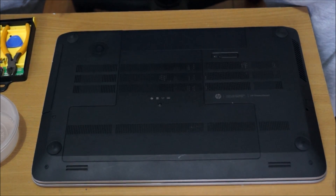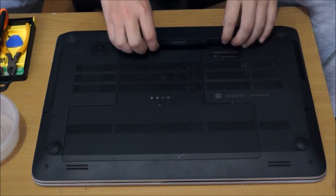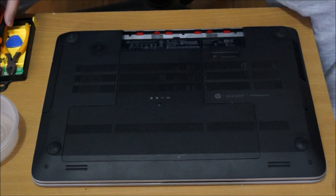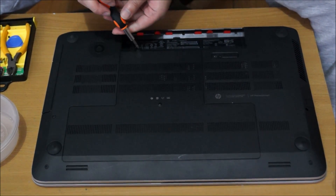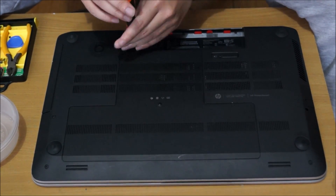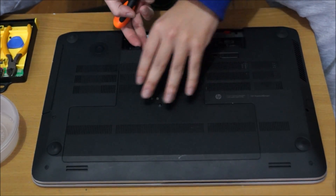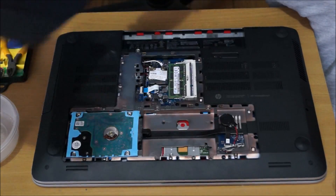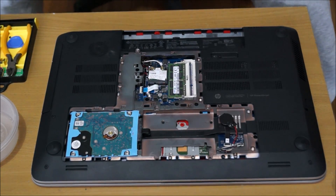We're going to flip to the back first, and you need to remove your battery if you haven't already. We're going to remove the back cover to reveal a few things. There's one screw holding the back cover down. Opening it will reveal our hard drive, RAM, wireless card, and our second hard drive bay. It's just plastic clips, so just rip it open after you remove the screws.